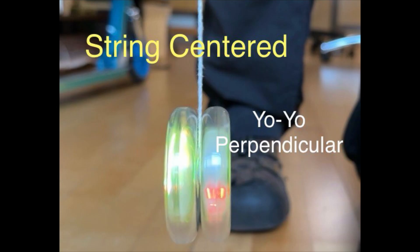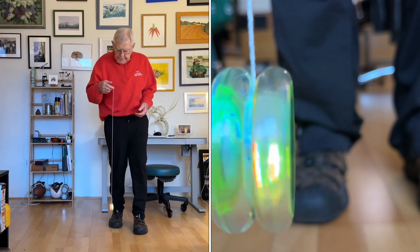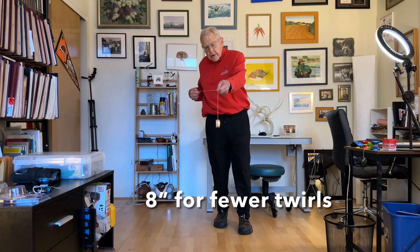The important thing to remember is that your throw has to be perpendicular to the floor. The second thing that's important is that you grab the string about eight inches above the yo-yo.